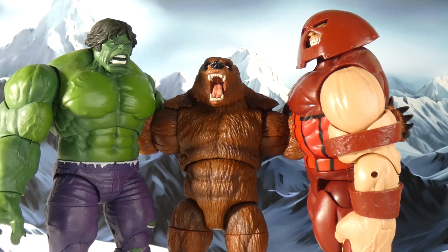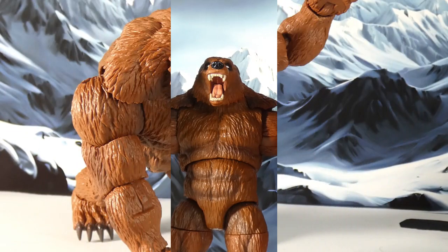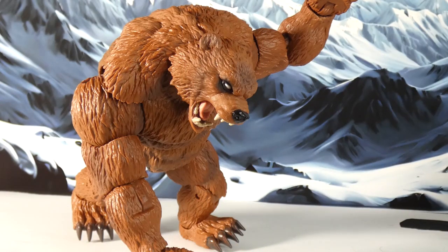Gotta get a good chuckle out of that. Ursa Major is like one of those characters way in the back of my mind as far as characters to pick up in Marvel Legends form. It was just like, oh there's some Ursa Major pieces here — okay, let's put that arm and leg on, and boom, got me another build-a-figure, got me a cool figure. I like it.